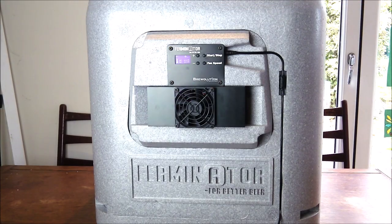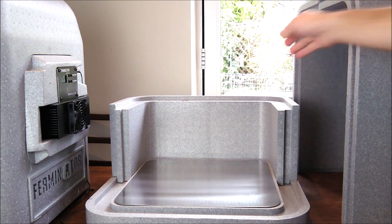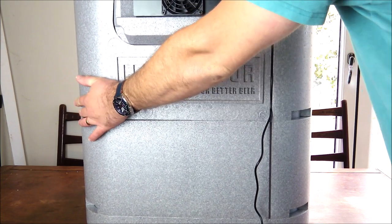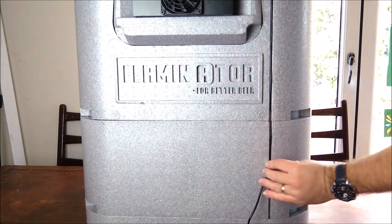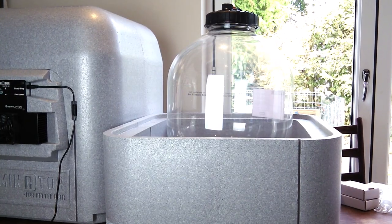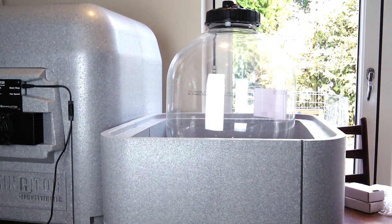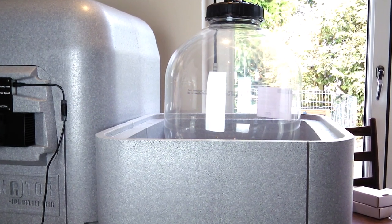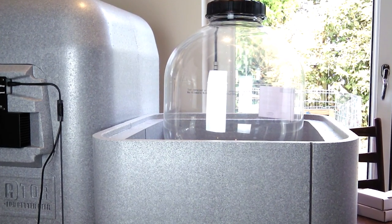Finally, let's add in those expansion modules and see just what a difference that makes to the height and capacity of the Ferminator. As you can see, we've now got a Fermzilla 30-litre all-rounder fermentation vessel in there, and that hopefully when we put the lid on is going to fit really snugly.